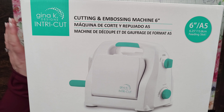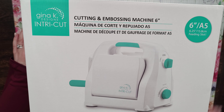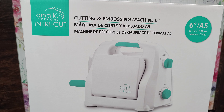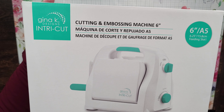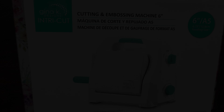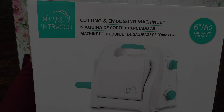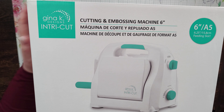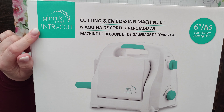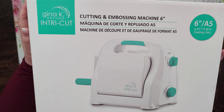Hello again, excuse the setup — I've been trying my best to get my camera set up in the best way possible, so I've had to rearrange my desk. This is a video that's going to be unboxing and trying out the Gina K Designs Intricut cutting and embossing machine. If you're not interested in why I settled on this particular machine after doing my research, I'll split the video into chapters so you can skip ahead.